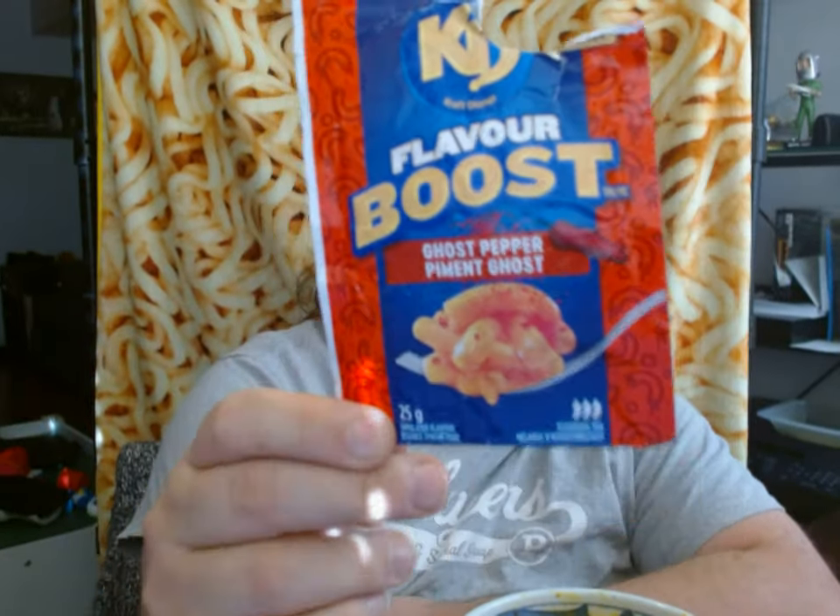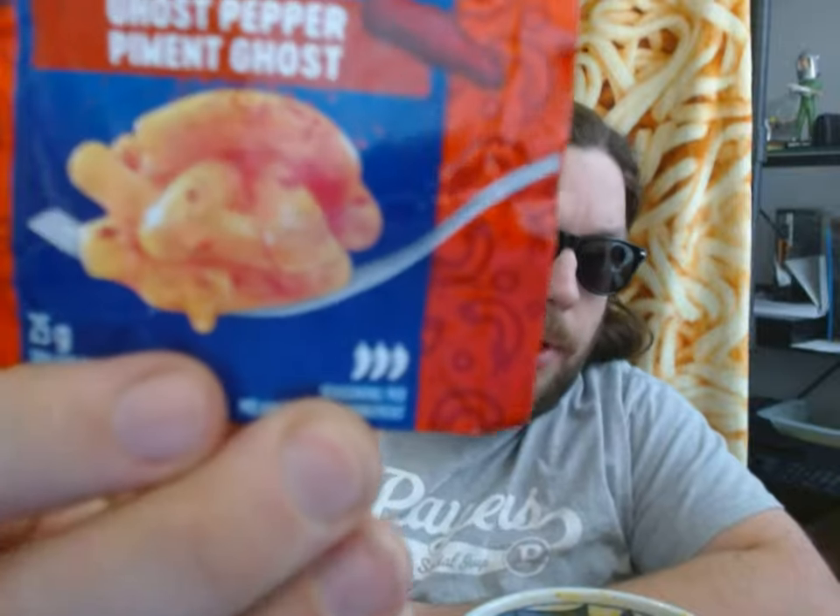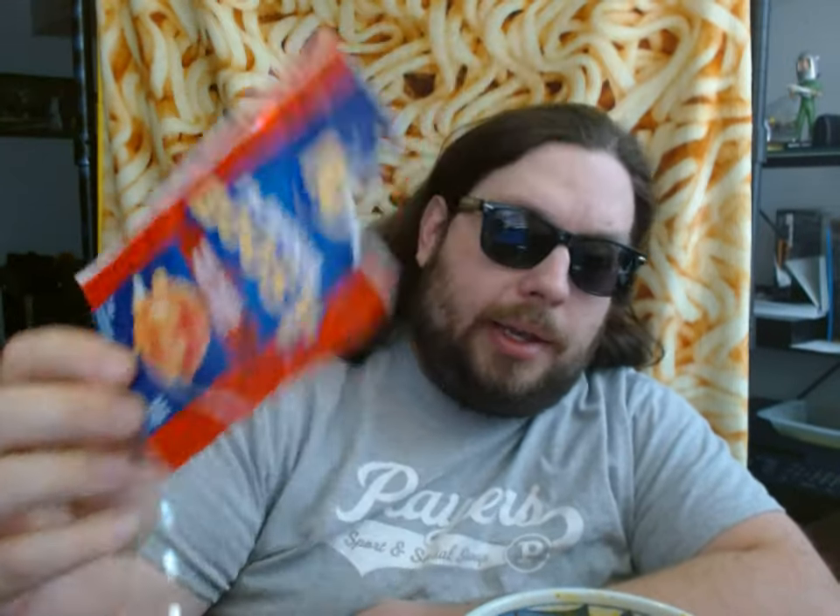What we're here today to try is this: Craft Dinner Ghost Pepper Flavor Boost. This is the spiciest of all the flavor boosts that I've gotten. It has not one, not two, but three peppers on the pepper scale.